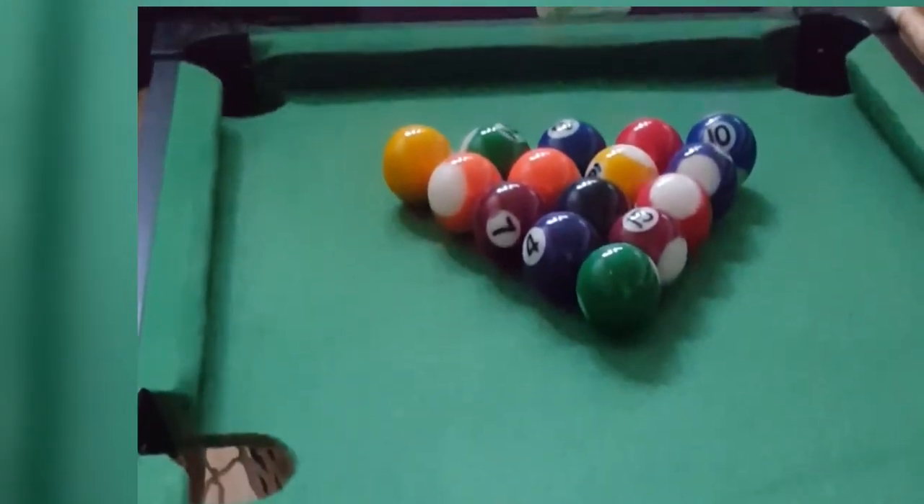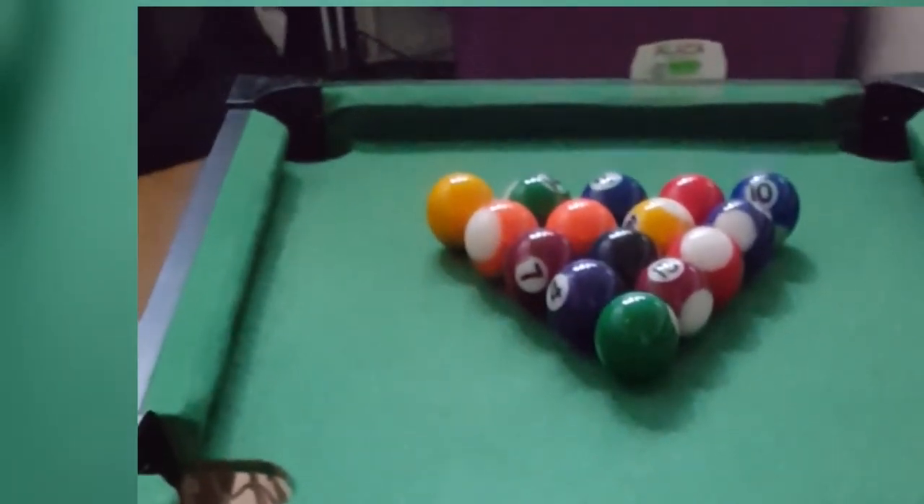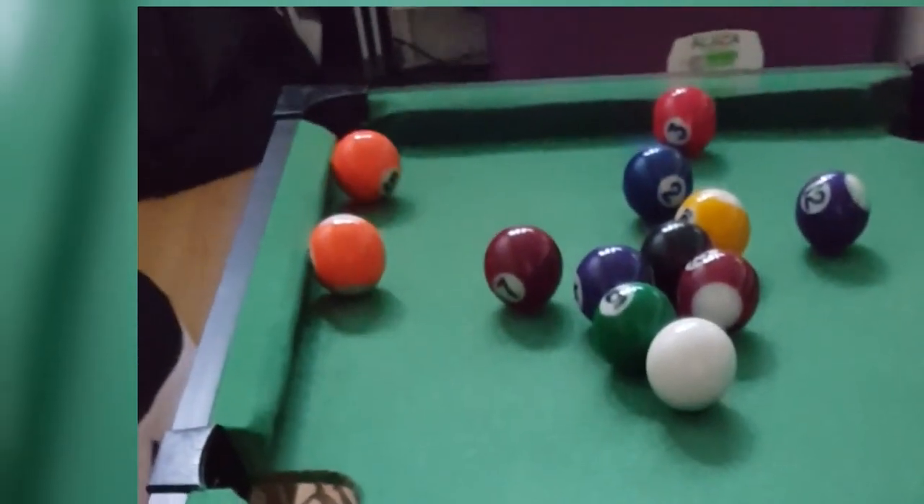The tiny pool tables are plenty of fun, and your five or six-year-old will love it. These kid-size pool tables are great if you don't have the space for a real one, but still want them to learn the game.